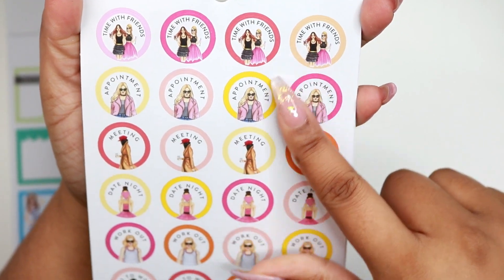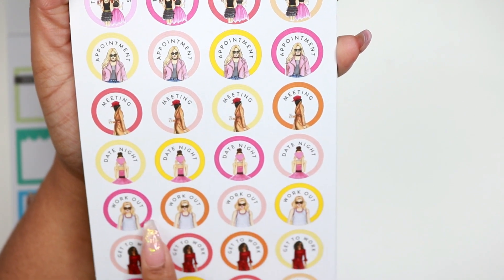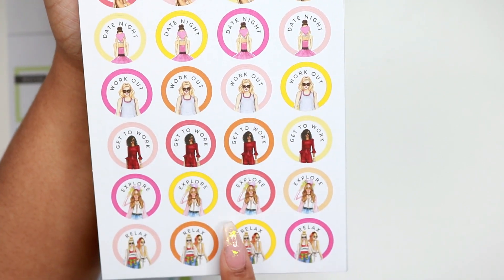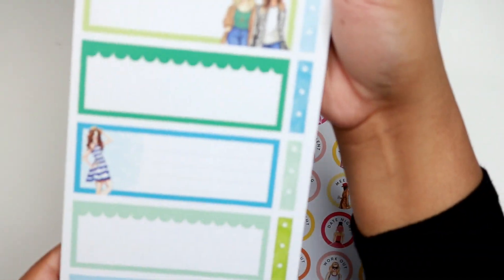This one says 'time with friends,' appointments, meetings — I like the meeting sticker because I usually have meetings. Also date night, workout, get to work, explore, and relax. Very cute stickers.